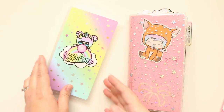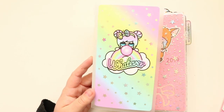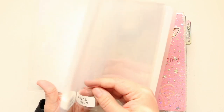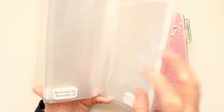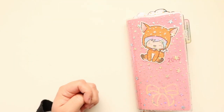I actually have this Hobonichi sticker album from Shine Sticker Studio as well. What I did was I printed out stickers for basically the entire year of 2020, and this is how I'm going to keep track of the kits that I have. I'm pretty excited for that. But I don't have anything in there yet because obviously it's not 2020 yet, so I was just showing that off.